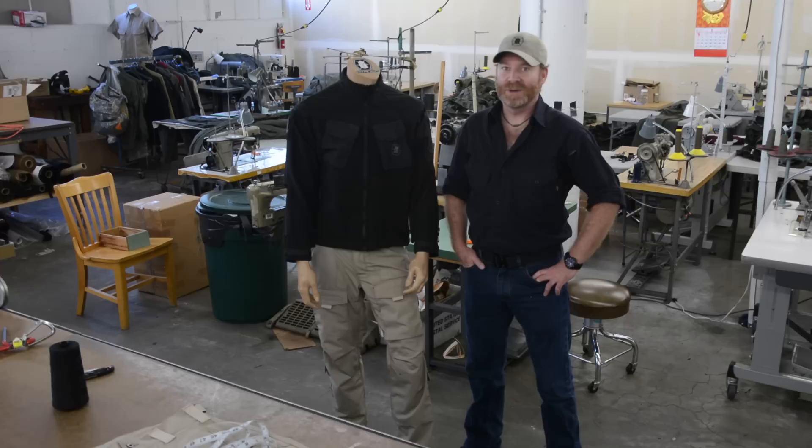Hey everyone, Len Riccio from Kitanica here with Dude. He's going to help us show you how to measure properly and answer your questions that you might have when it comes to figuring out what size Kitanica gear you need.